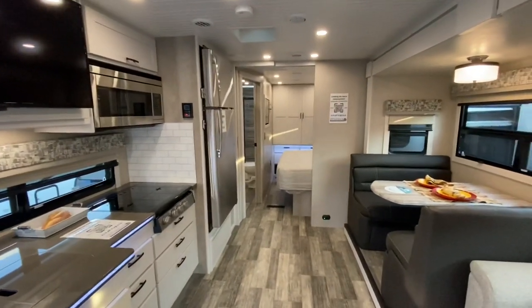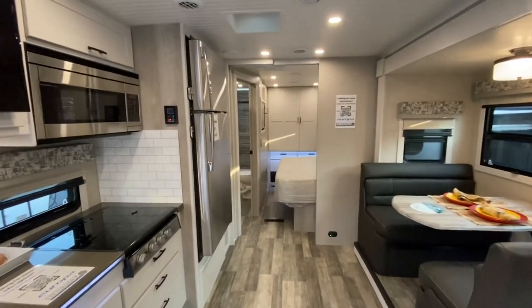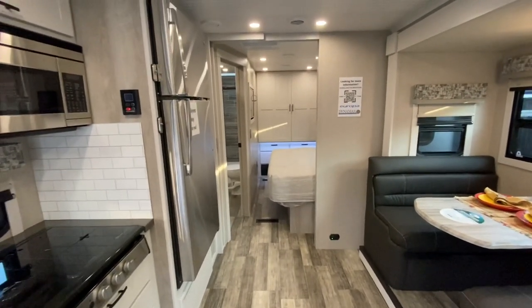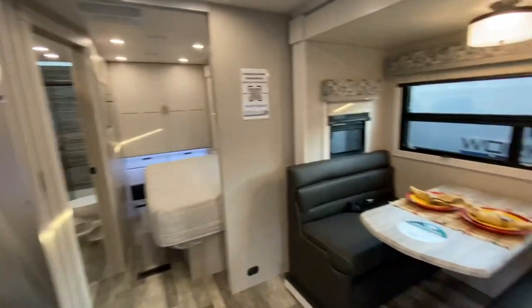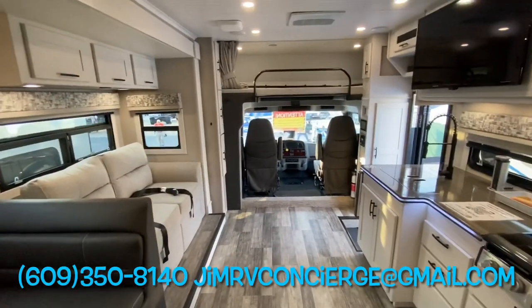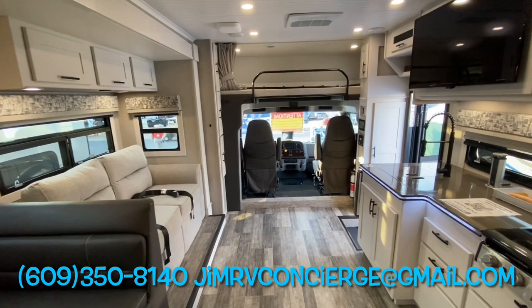That is the all-new 2022 Dynamax Europa 31SS. If you would like to know more or have any questions, you can text, call, or email me — information is right there. Thank you for taking the time to watch this video. Please stay tuned for more and don't forget to subscribe.